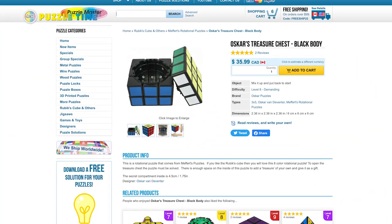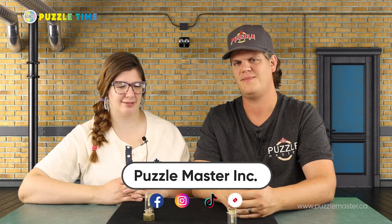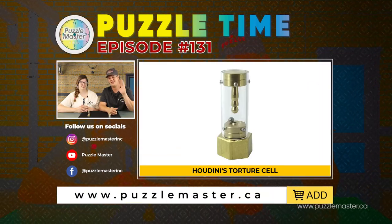Oscar's Treasure Chest — I think it was Mekert's. I like that one where it's like a treasure chest that opens up; it's a Rubik's cube that opens up. It's been one of our most popular ones lately. Go to our website, PuzzleMaster.ca to find more about all the products we talked about here today. Thank you guys for watching. Tune in again next month for episode 132. See ya.